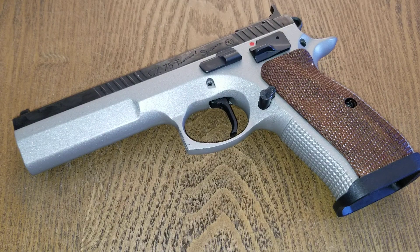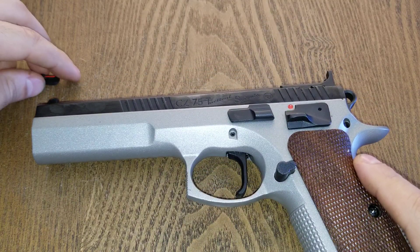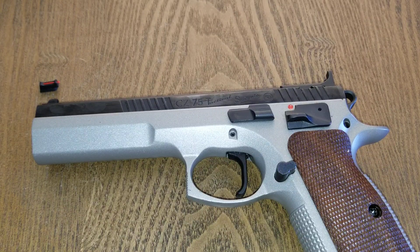I've been shooting the CZ 75 Tactical Sport model for quite some time — I have it chambered in .40 Smith & Wesson, shooting it in USPSA limited division matches. This is an example of a stock pistol straight from the factory. This video is going to cover the top three must-have modifications for the CZ 75 Tactical Sport.